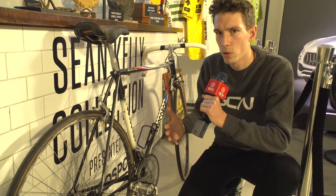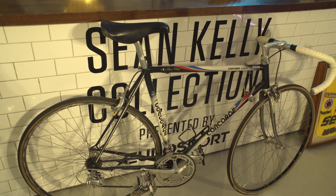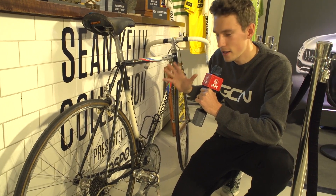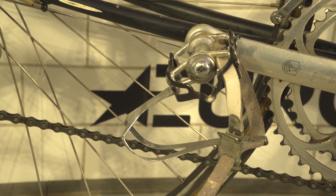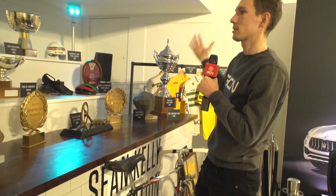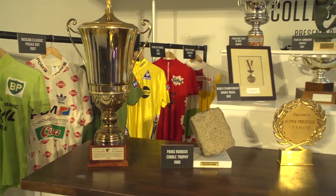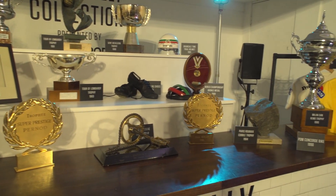Away from all the modern bike porn, this could well be the star of the show. This is Sean Kelly's PDM Team Edition Concorde from 1990, and it is very, very cool — not least because the obligatory Sean Kelly Christophe toe straps are still in place, along with the eight-speed Campagnolo. This isn't the only thing King Kelly has brought here — look at his trophies: a couple of Paris-Roubaix cobbles and a few Tour of Lombardy trophies. That's a collection that just about anyone except Eddie Merckx would be envious of.